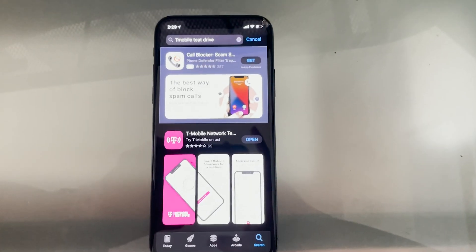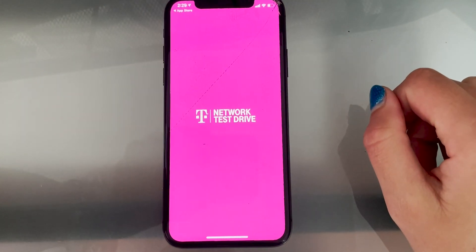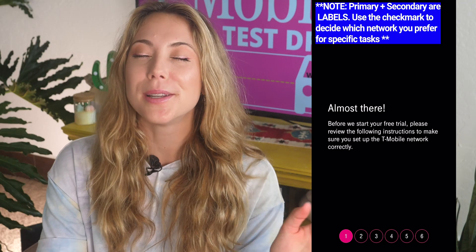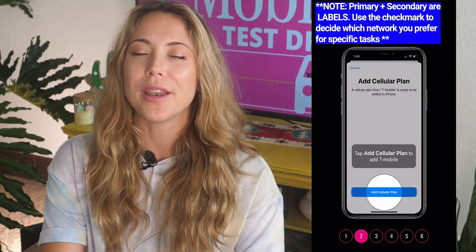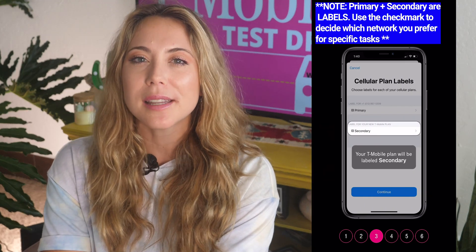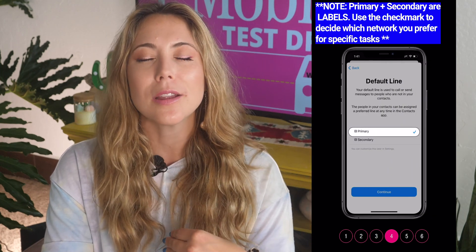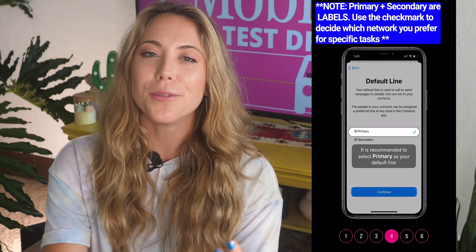Next, I'm showing you how to download this and set up your eSIM so it works flawlessly for you. First, go to the App Store and search "T-Mobile Test Drive." T-Mobile has a lot of apps, but just type in T-Mobile Test Drive and it will be the first one to pop up. Be sure to download it, then open it, and it will bring you to a few screens. You can skip past most of the instructions unless you want to make sure you have everything perfect before you continue forward.